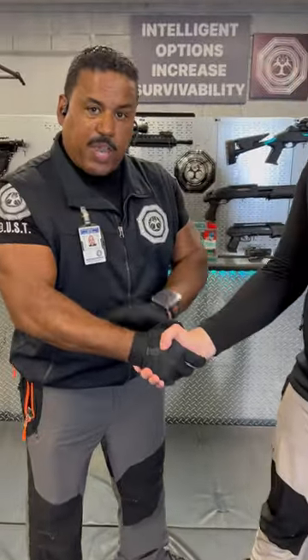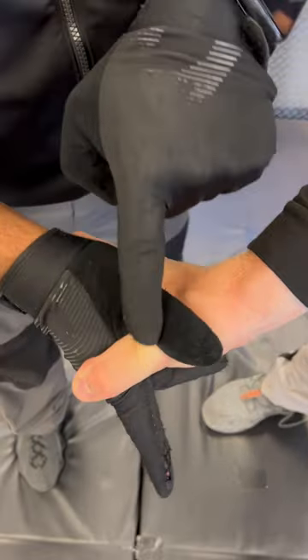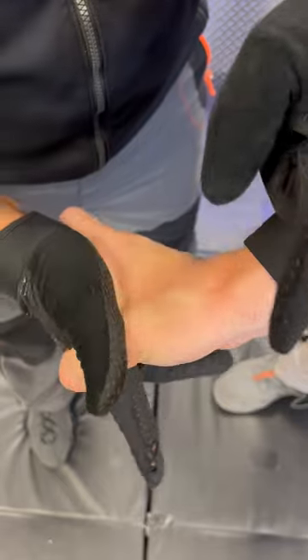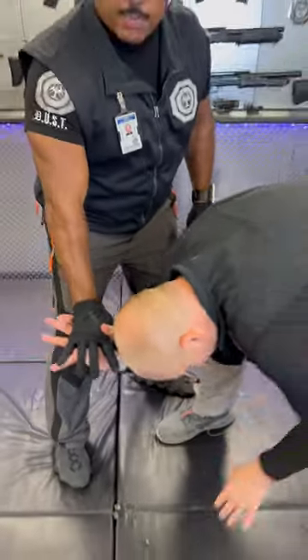Another option is to take them under control — use your thumb here, articulating it out over the knuckle. That's the second knuckle here, and using this finger up causes a lock which brings them downward.